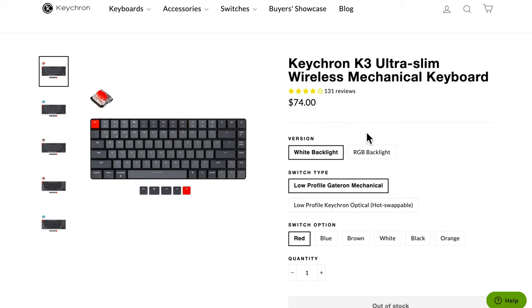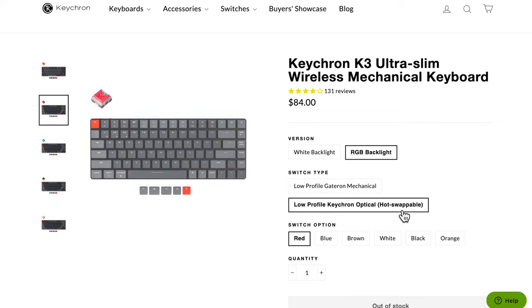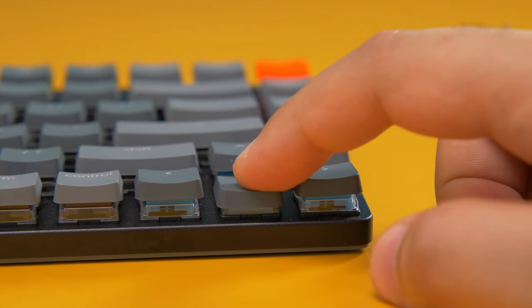Let's get into the switches, because that was the most interesting part of this whole keyboard. There are a couple of different configurations. You can choose white or RGB backlighting — I'd recommend RGB as the resale value is a little better. Then you can choose either the low-profile Gateron mechanical switches, or the more interesting and slimmer optical switches, which are hot-swappable.